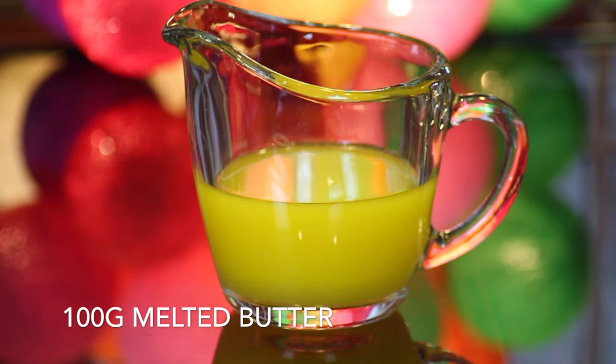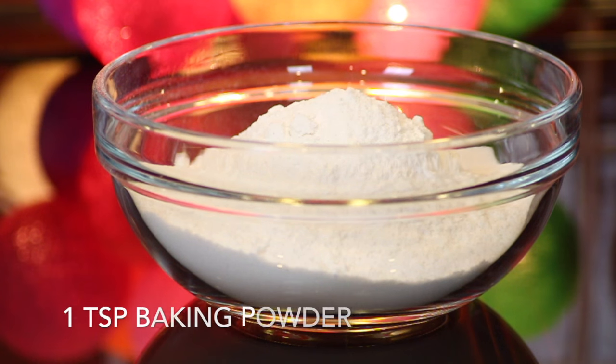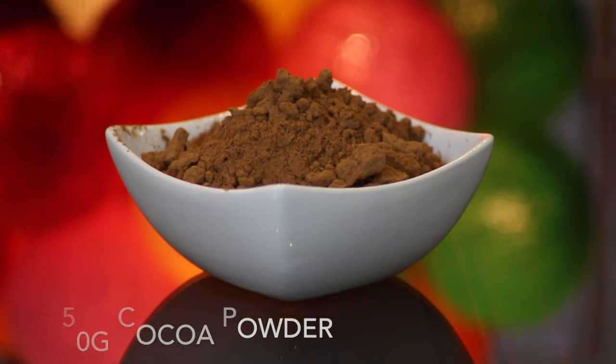To make this, I'll be using 100 grams of melted butter, 150 millilitres of milk, 250 grams of self-raising flour together with a teaspoon of baking powder, 140 grams of caster sugar, and 50 grams of cocoa powder.